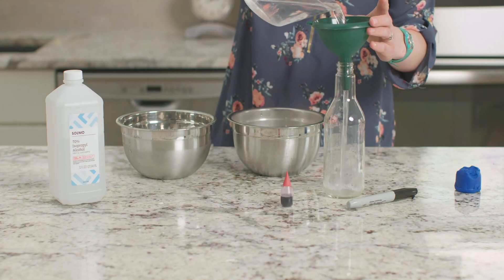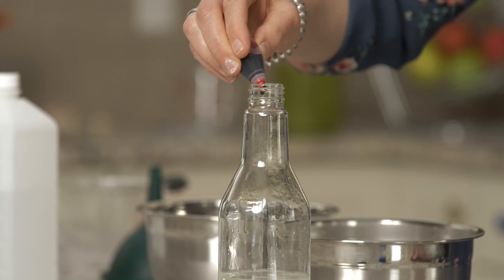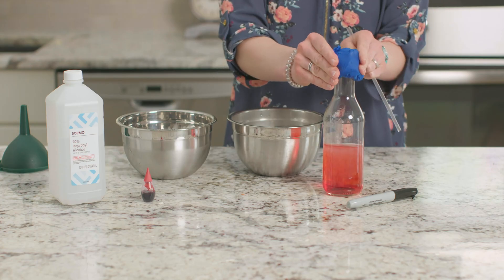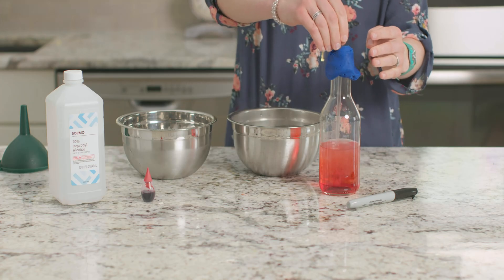Let's get started by filling our glass bottle half full with equal parts rubbing alcohol and water. Then let's add 10 drops of red food coloring. Next, we'll use our Play-Doh to wrap around the opening of the bottle, and then we'll put our straw into the bottle.